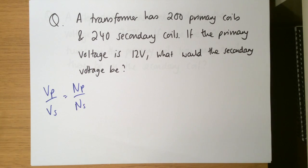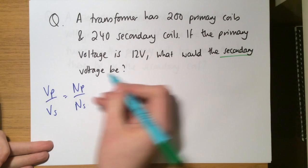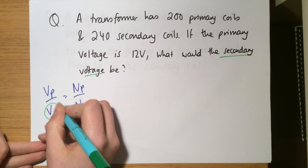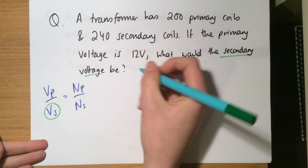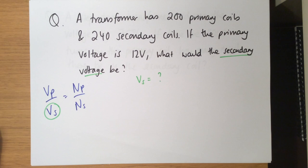Here's a question: a transformer has 200 primary coils and 240 secondary coils. If the primary voltage is 12 volts, what would the secondary voltage be? Starting with the equation, I want to find Vs. Since there are four terms, I can't use a triangle — I have to rearrange with algebra.